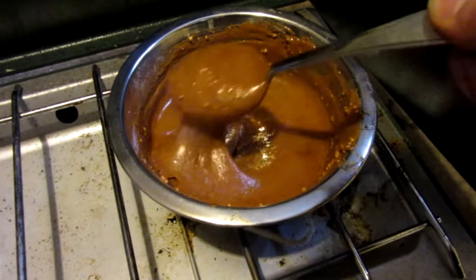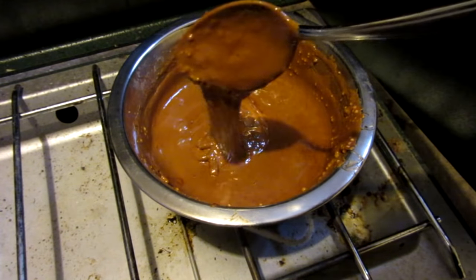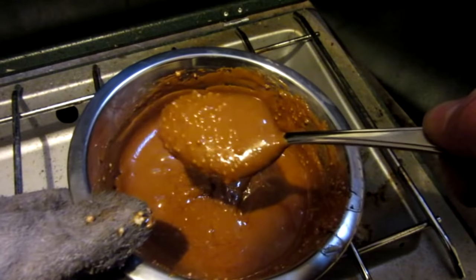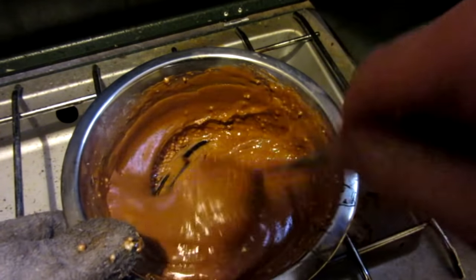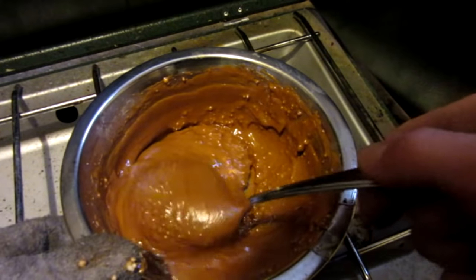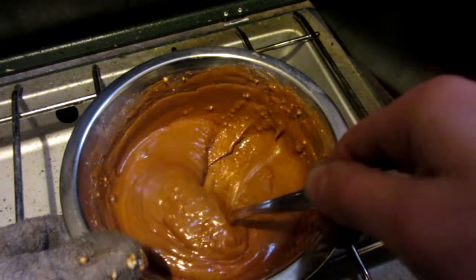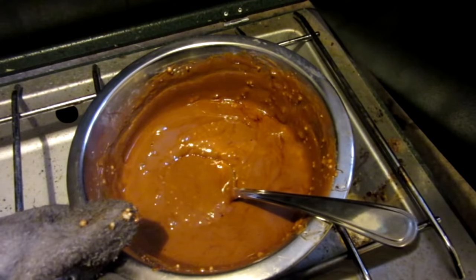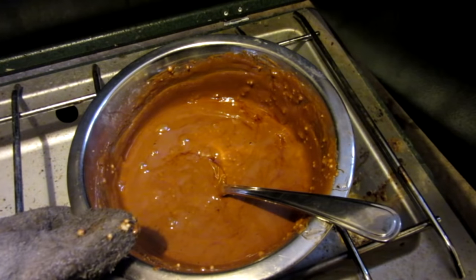So there it is, the final mixture. As you can see it's pretty liquidy. I had some pretty chunky potassium nitrate, so as you can see there's still a few chunks in there. That potassium nitrate was provided by my good friend Andy Slott — he wanted me to give him a shout out, so there's your shout out. Anyway, let's go ahead and pack this in the tube and light it on fire.